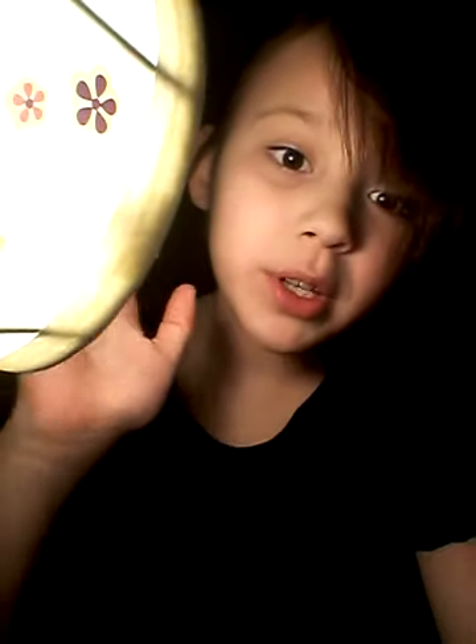Bye guys, see you in the next video. And the shout out goes to McKenna Jace — thank you so much for subscribing. Bye. Deuces. See you in the next video. Bye.